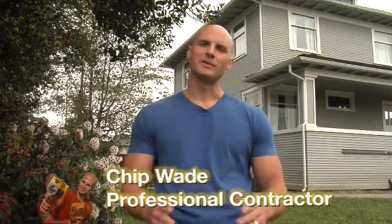Hi, I'm Chip Waite. If you've seen my TV show on a popular house and garden cable network, then you know I've done my share of renovation and home inspections.